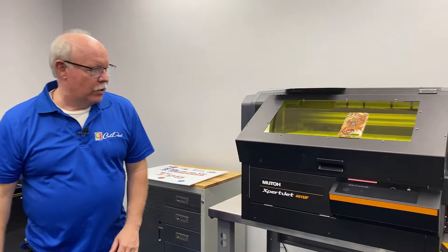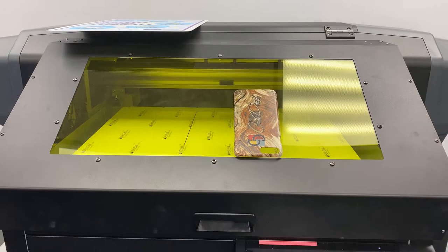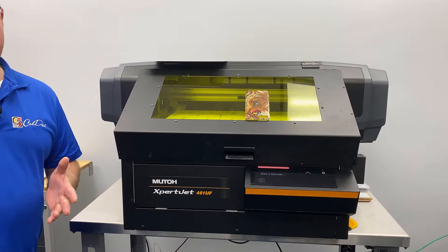We'll start off here, because I'm sitting next to it, with the MUTO 461UF. It is our smallest machine, with a print area of roughly 19 by 13, and a depth of up to about 5.9 inches. It is the least expensive machine.